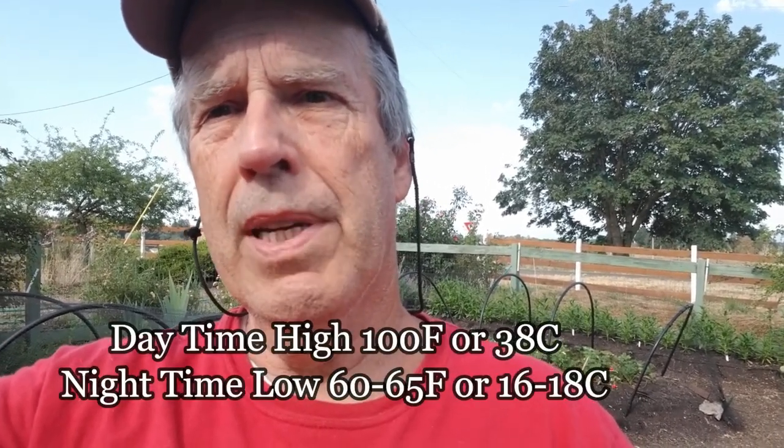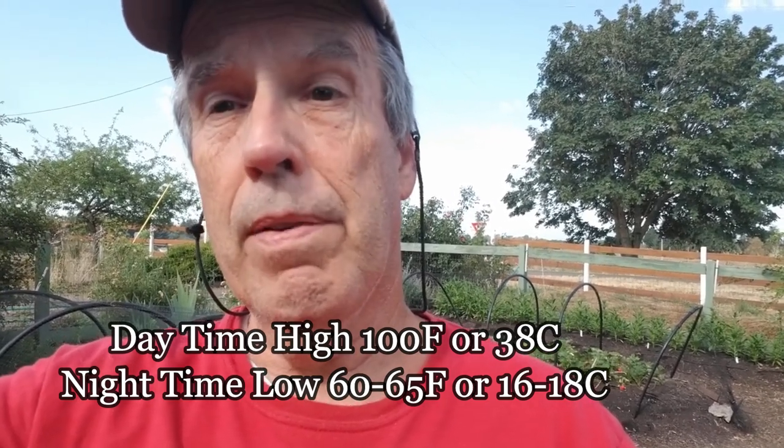Welcome to Bear Mountain. Today we're doing an experiment on the effects of temperature on making the JMS - the JDAM microbiology solution or microorganism solution. Today's temperature is supposed to peak near 100 degrees, with nighttime temperatures dropping to maybe the mid-60s. Let's go in and talk about the nutrient solution and how we make it.